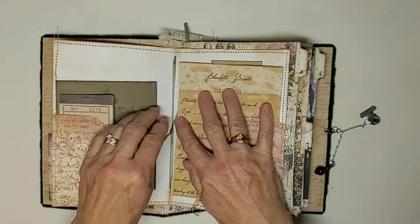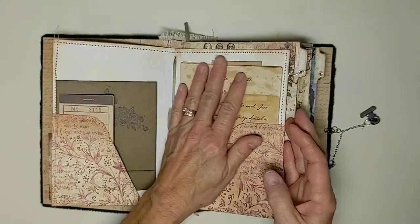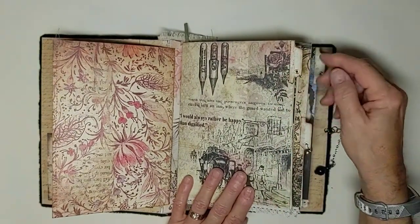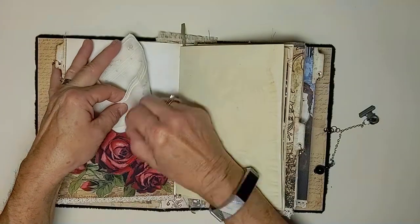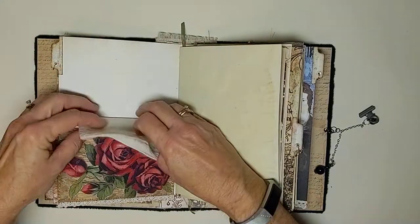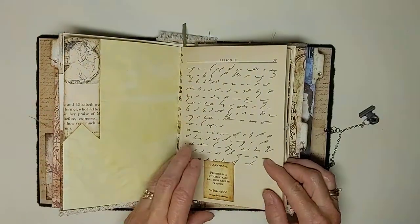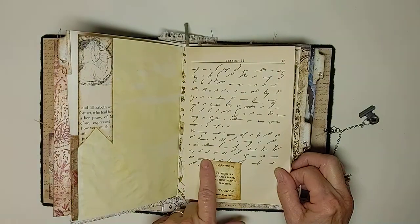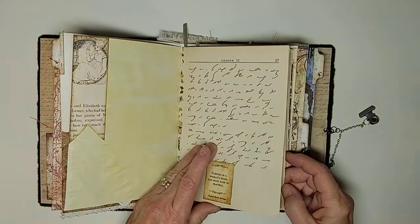I chose to bind this with green embroidery ribbon, and I think it looks really nice in there with the colors. Here we are on the first signature. Got some tabs here with some butterflies. Here I have a pocket with a hanky that she may have used. Got some red onion skin-dyed paper and some banners. All throughout this journal I have a lot of these little cards with quotes from Jane Eyre written by Charlotte Brontë. This one is: 'Flirting is a woman's trade. One must keep in practice.'